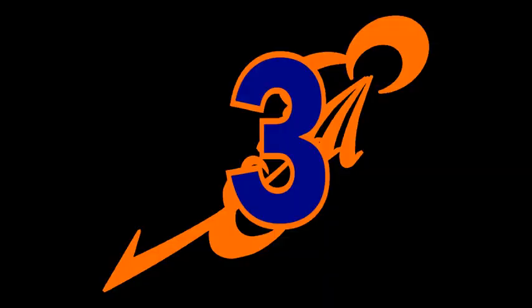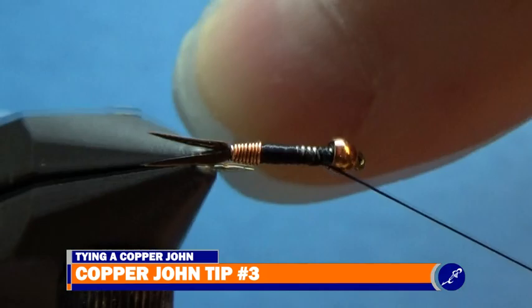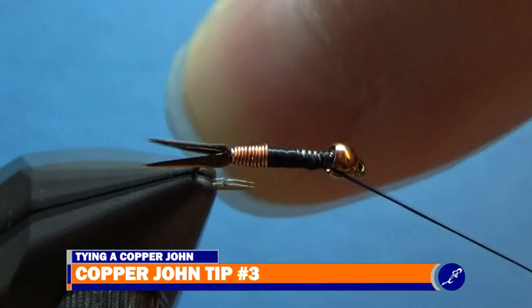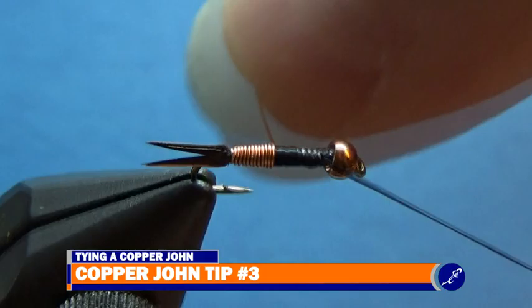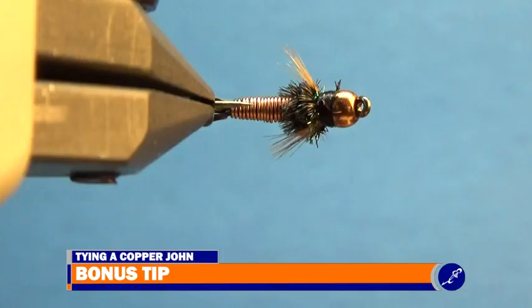Tip three: as you wrap the wire up the hook shank, pull the wire back towards the back of the fly and allow the wraps to fall off each other so that they stay butted against each other. Another thing you can do is weave the wire back and forth from the front to the back of the fly, which also helps keep the wire wraps butted against each other. And one more tip — probably the most important for any fly: practice, practice, practice. The more you attempt to tie the copper john correctly, the better your flies will look and the easier the techniques will become.